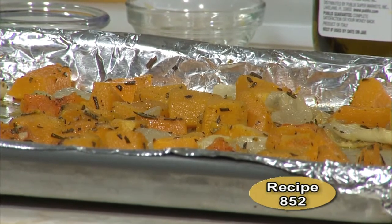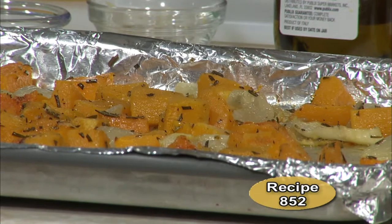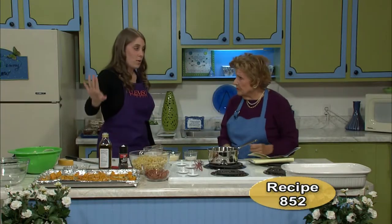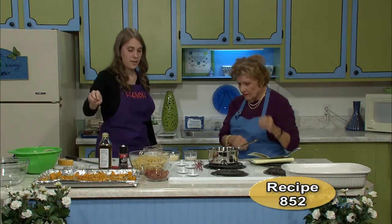There it is — you can make several. That is your roasted butternut squash. You can see the onions are brown, and it's kind of caramelized. It smells delicious. So that's one part of this bake or casserole that we're going to make.